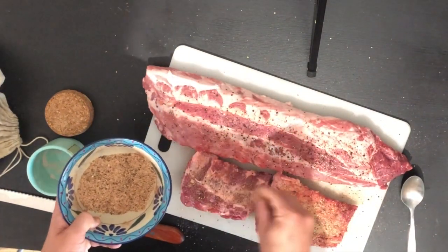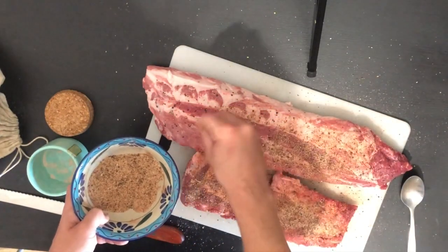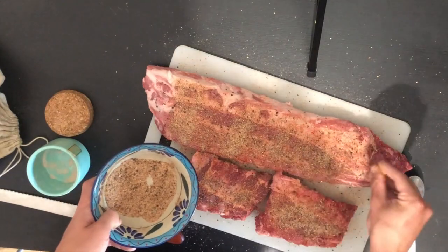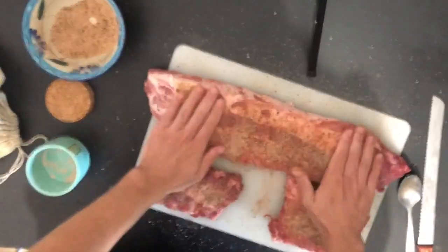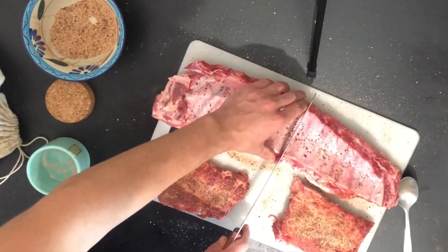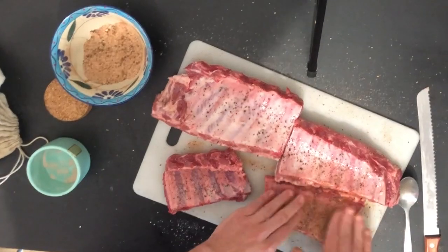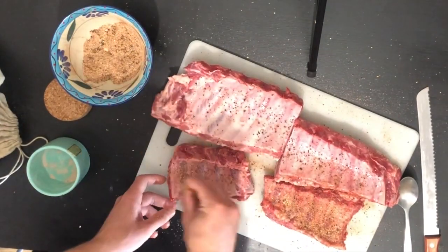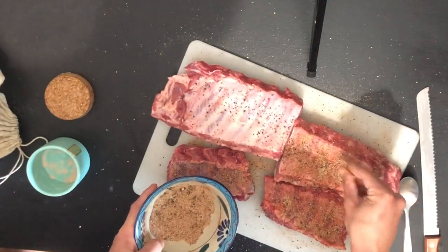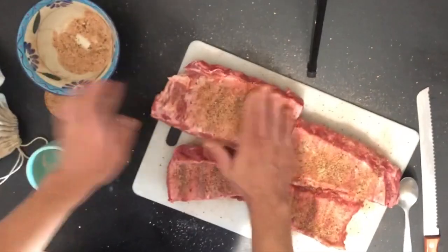One of the great things about barbecue is that you can really make it your own — there are no set rules and I'm not even following a recipe here. This is my third or fourth time making ribs on this grill, so I feel like I have the fundamentals down. YouTube is a great resource for learning barbecue techniques, especially if you have a different type of smoker. I think the Kamado Acorn Jr. is a really simple, easy-to-use first smoker, especially for the size, convenience, and price.